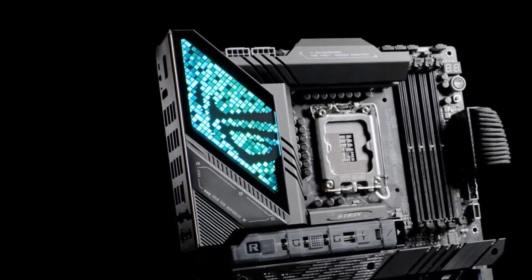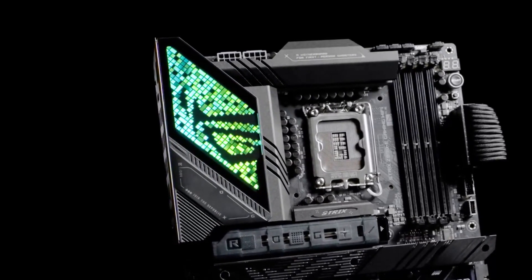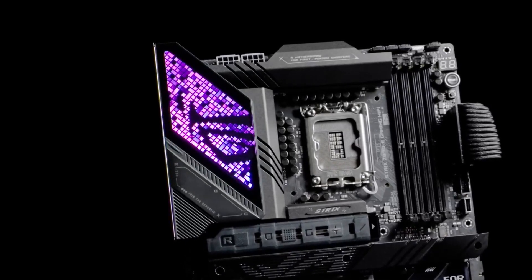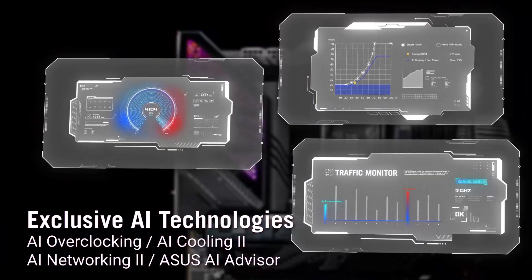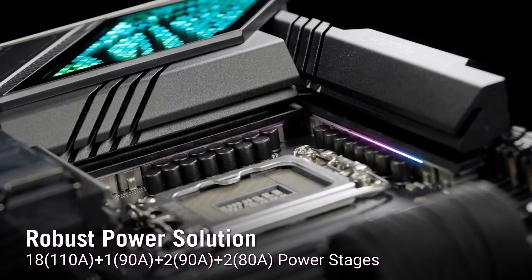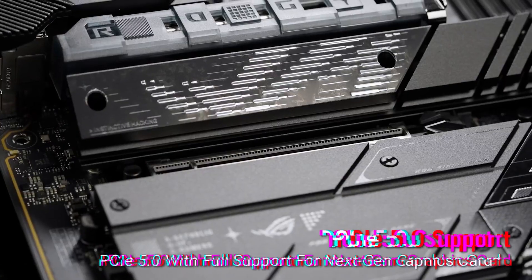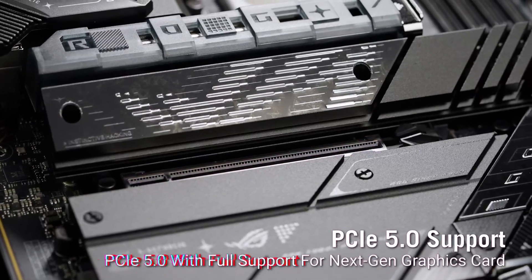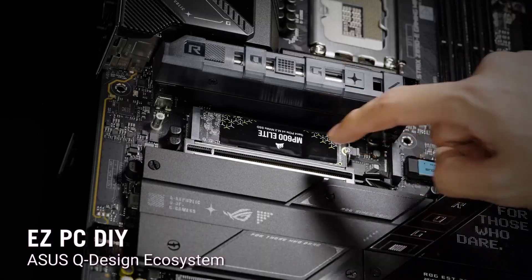The Asus ROG Strix is a high-performance motherboard packed with the latest technology. Its standout features — from Wi-Fi 7 connectivity to AI optimization — make it a compelling choice for gamers, creators, and tech enthusiasts alike. While it comes with a premium price, the features and future-proofing justify the investment. If you're ready to take your gaming rig to the next level, check out the links in the description for the best deals. Don't forget to like, comment, and subscribe for more in-depth reviews like this one.